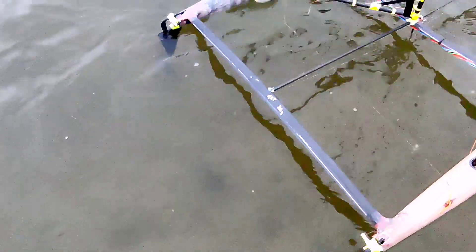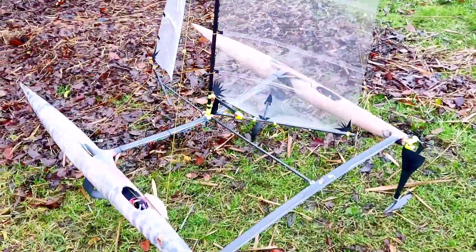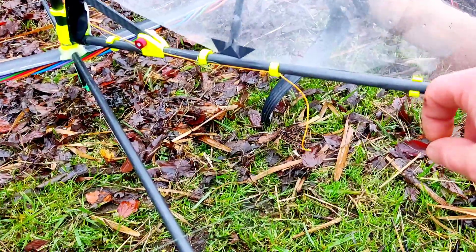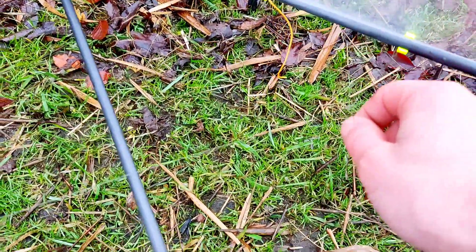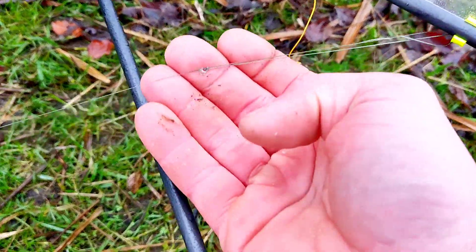Let me know if I should cut the boring stuff out. I think that's it for the session. What happened is that my main sheet just starts to slide. This knot is not holding up.